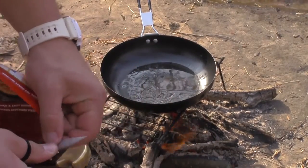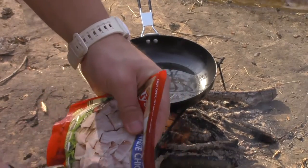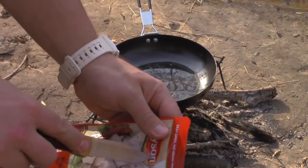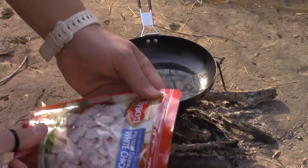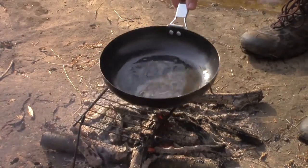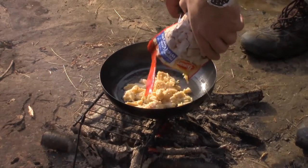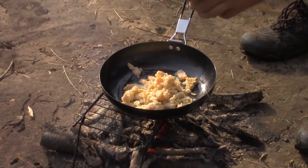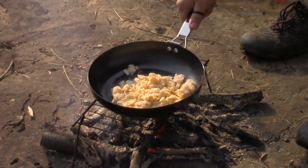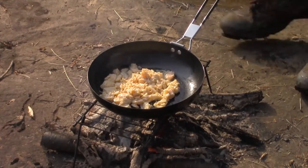With the chicken, since it comes packaged in water, we're just going to poke a couple holes in it and drain the water out. We're not going to open it all the way because we risk losing some of the chicken. Once we've gotten most of the water out, we'll go ahead and add it to our oil, fry that up, and mix it in with our rice for a good hearty lunch.